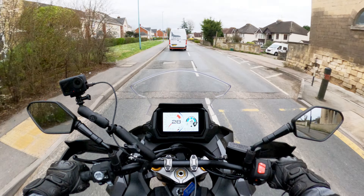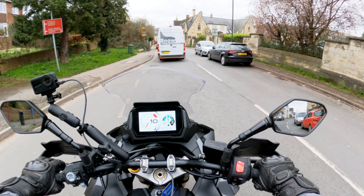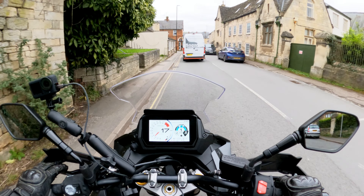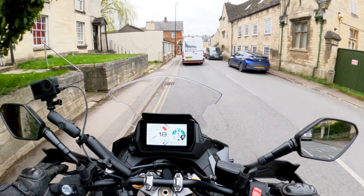It's got some clever stuff going on in as much as if it detects the bike getting into a weave at speed, it will reduce power and try to make sure things don't get out of hand — which is nice. But it does beg the question: why build a bike that weaves?